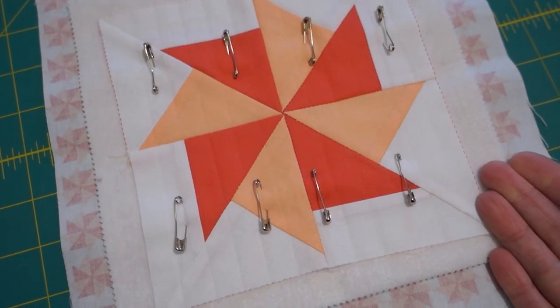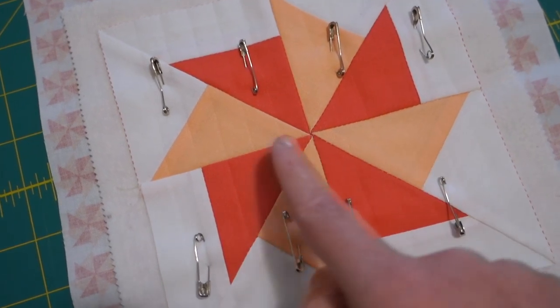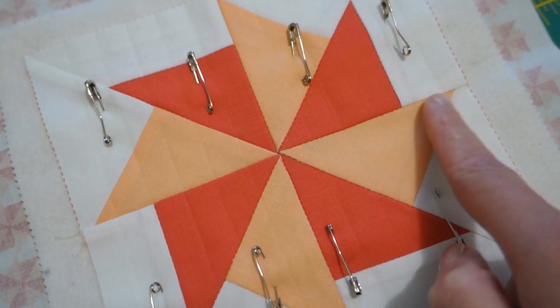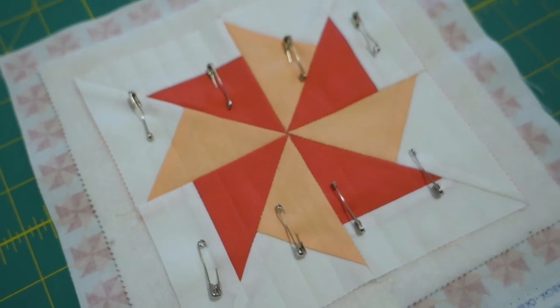And there we go - pin basted and we've also marked the lines with the hair marker. You can see it's just a really nice subtle line there. Now we are ready to quilt!